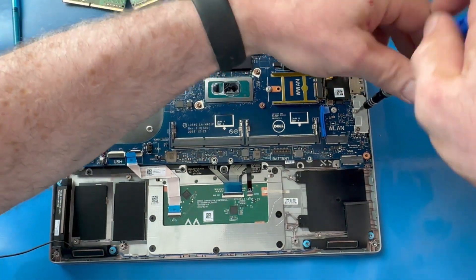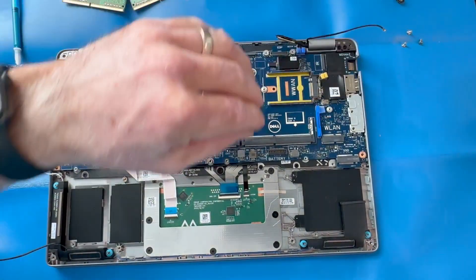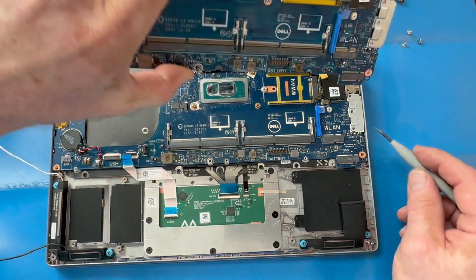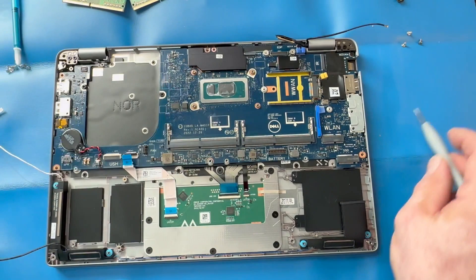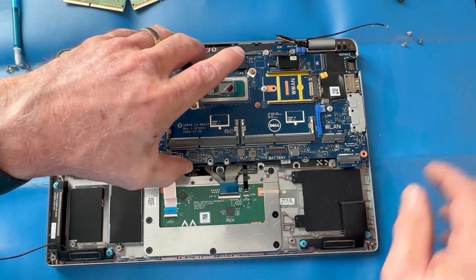There are a few screws along the right side of the motherboard. A lot of times these little brackets will come off the motherboard — I had to look at the new motherboard to confirm the new one has the same bracket, so I'm not going to try to pry that off. If it does come off, they usually come off easily.